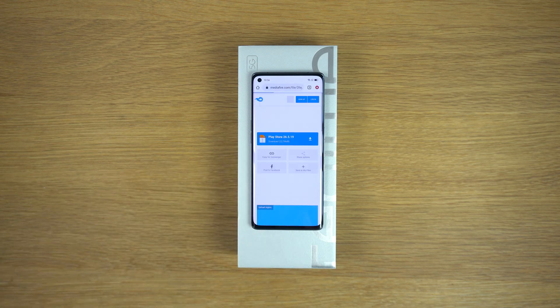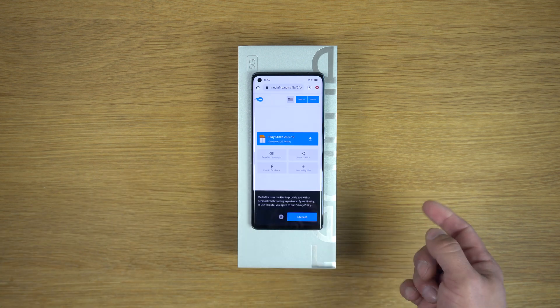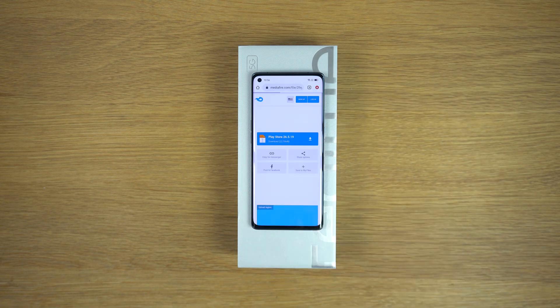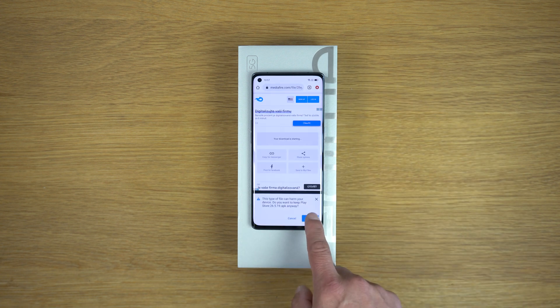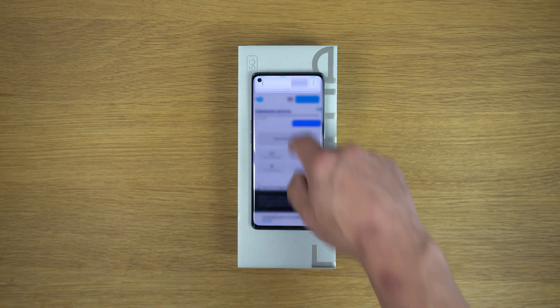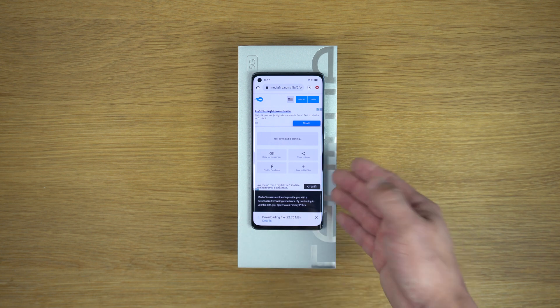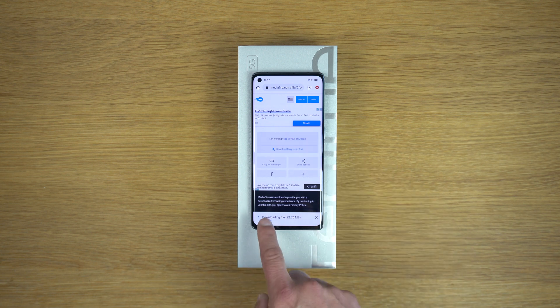Tap on it, then tap consent. It will open MediaFire. Tap on the big blue button, tap OK, and Google Play will be downloaded into the phone — into the Realme GT Master Explorer Edition.